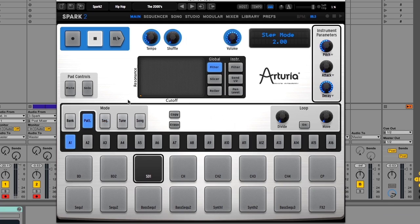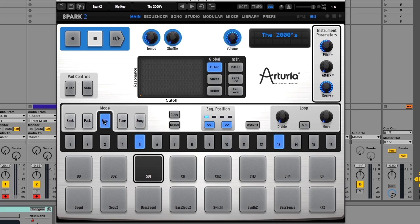So we just had pattern B10 of the kit — the 2000s — which I think is really groovy. I'm gonna go ahead and select that and kind of improvise over it and try to show you a few of the functionalities of the main panel in real time. So here we go!